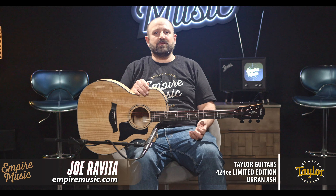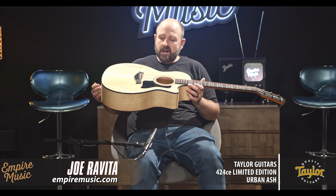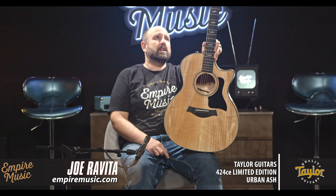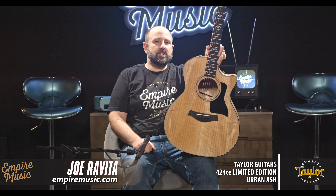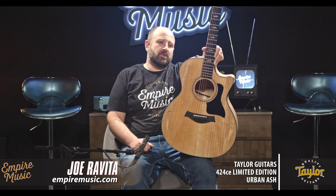Taylor's killing it right now. They're bringing out tons of cool new stuff. And none is cooler, I don't think, than this new limited edition Taylor 424 CE Limited Edition Urban Ash. Only about 300 worldwide for this, so a really low production guitar, which is awesome because it's always cool to get something unique.